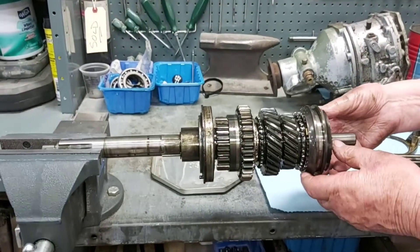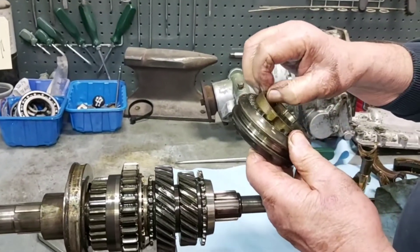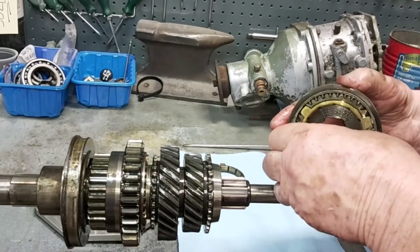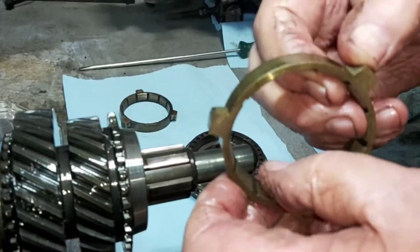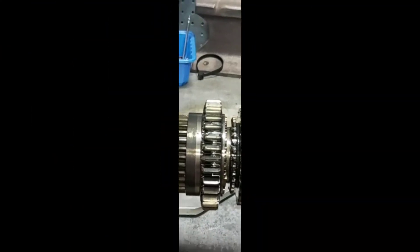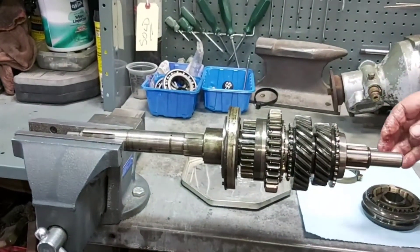The problems we normally encounter are worn synchros. This slider hub here will come right off and there are two synchros in here. They should have teeth on the inside here — this one has about half of them. And this one is not much better. If the teeth are about half there, they should be more pointed. The idea is that when you change gear, they grip on this hub here and slow it down so that you can slide the gear in. The other synchro is back in here, and in order to get to that, we have to dismantle the rest of the gear train and take it from the other end.